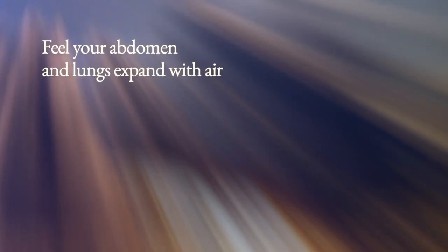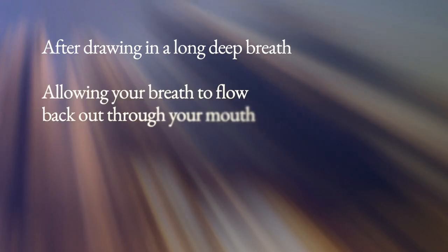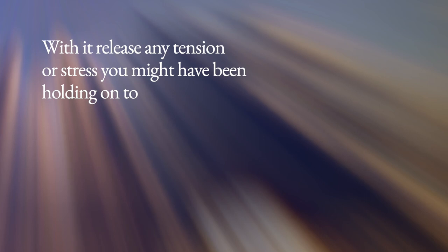We'll begin with a few slow deep breaths. Each time you breathe in, breathe all the way down into your stomach. Breathe in slowly through your nose and feel your abdomen and lungs expand with air. After drawing in a long deep breath, allow your breath to flow back out through your mouth. Just let go of each breath and with it release any tension or stress you might have been holding on to.